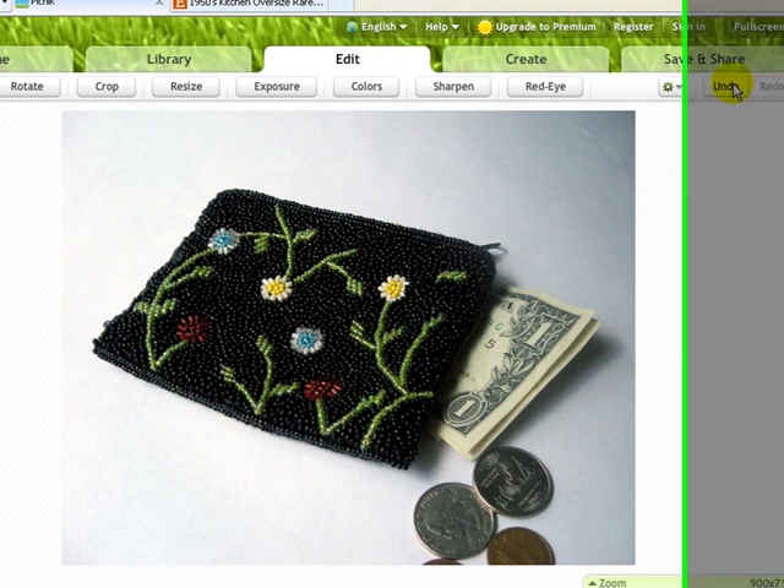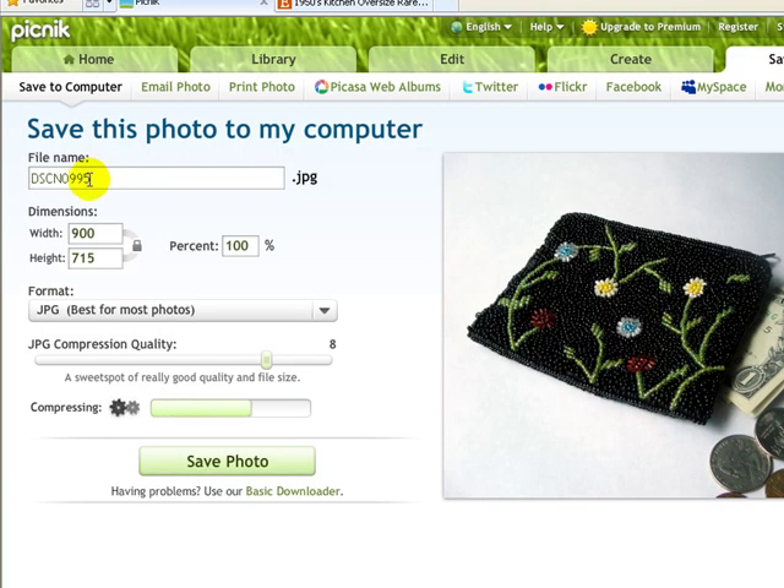Now we just need to save the image, so click Save and Share. I highly recommend saving this with a unique name — I would recommend saving it with the title of the image. For example, I'd put 'beaded-floral-coin-purse' using hyphens between each word, not underscores, and it will automatically be saved as a JPEG. My dimensions here are exactly what I want: 900 wide by 715 high. This second number is determined by your ratio — if you change the width to 1000, the height will change proportionally. By default, Picnic saves it at quality 8, which should be fine for uploading to Etsy.